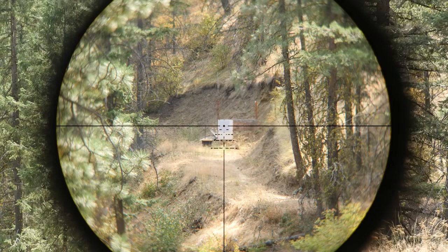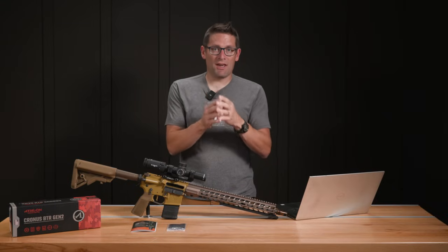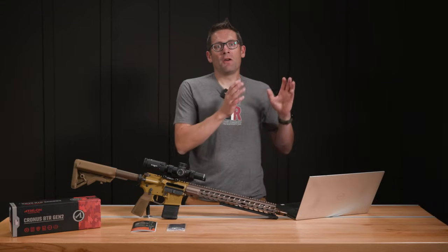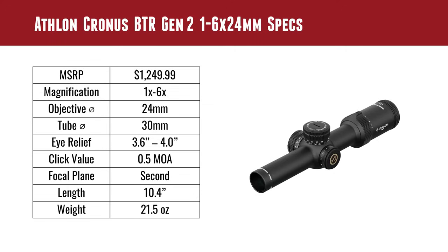I appreciate second focal plane with this power range. When you have a 6x magnification difference, to have the reticle constant size — you can see it at all magnifications — that's a really great trade-off for constant holdovers versus the visibility of the reticle. There are always trade-offs, and for this power scope I would definitely pick second focal plane. It's 10.4 inches long and 21.5 ounces.